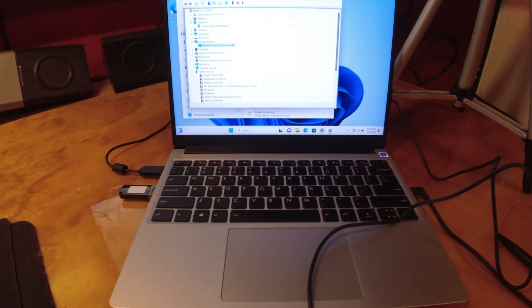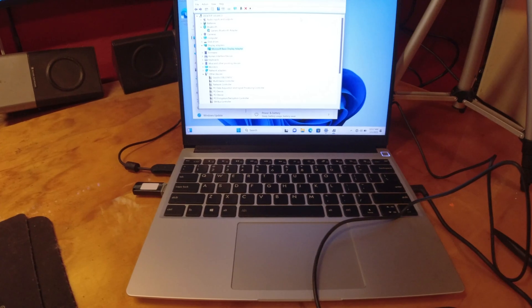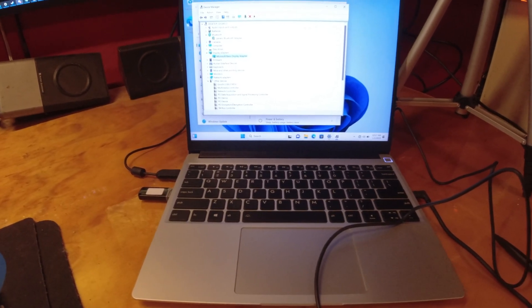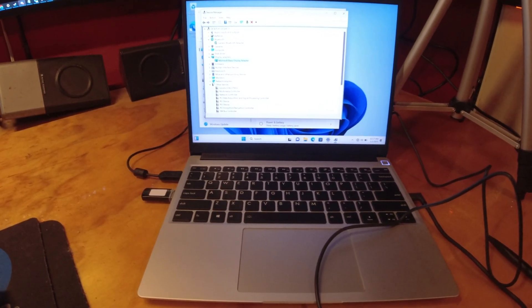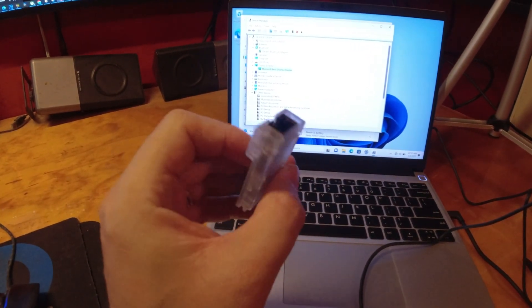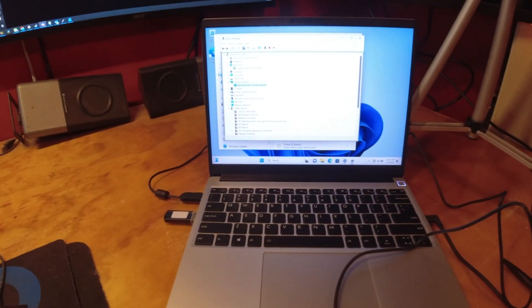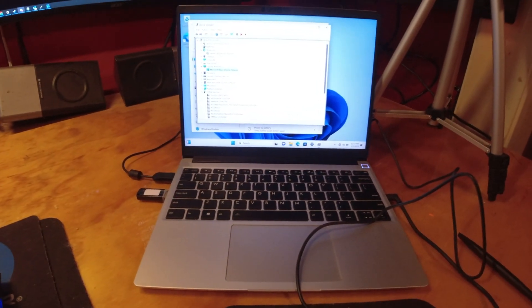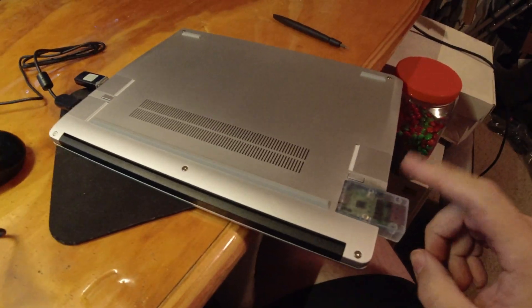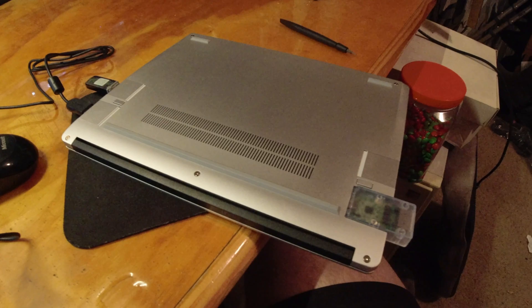Now that we're at the desktop, unfortunately we're not going to be able to get drivers into it because the default media doesn't have the drivers for this particular Wi-Fi adapter, so I'm going to have to resort to a USB Ethernet adapter. So one of these expansion cards is going to have to come out. Bear with me. It doesn't quite fit flush and the plastic kind of stands out a little bit.